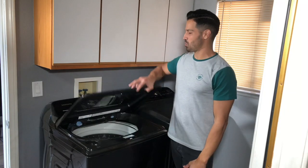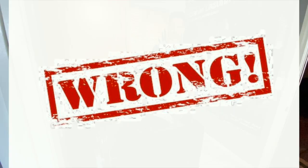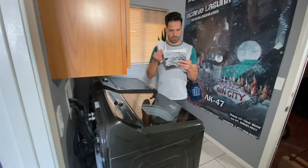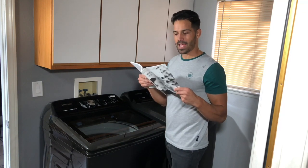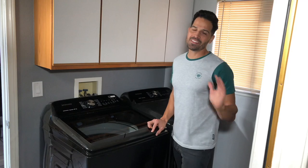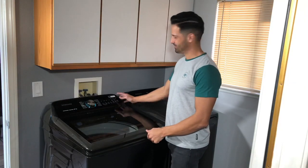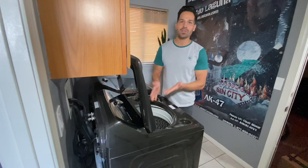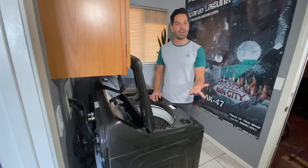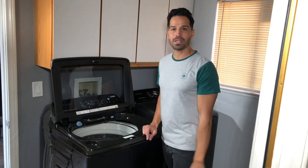One thing I love about this washer is what's called the active water jet faucet. This thing is so cool — it will help you pre-treat any clothing. By pushing this button, water will come out and you'll be able to pre-treat your clothes so any stains will be gone. Push the button and turn it off, or if you leave it on, according to the manual, water will run for about five minutes and it will shut off by itself.